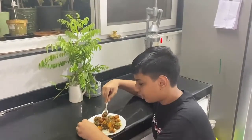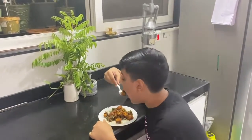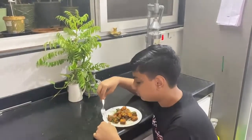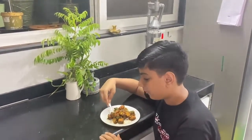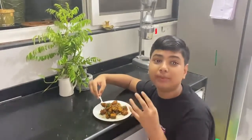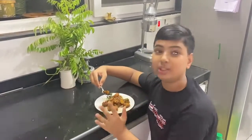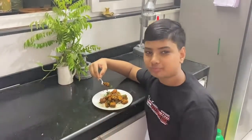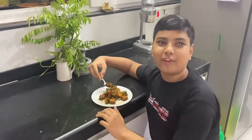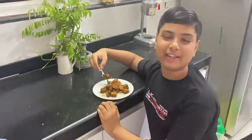Here we have the crispy fish — it is nicely coated. Now we will taste it. It is very nice, crispy outside and very soft inside. You should make this type of fish — it is very easy. You can make it in one to one and a half hours if you have most of the things ready. Bye everyone, I will see you in my next video.